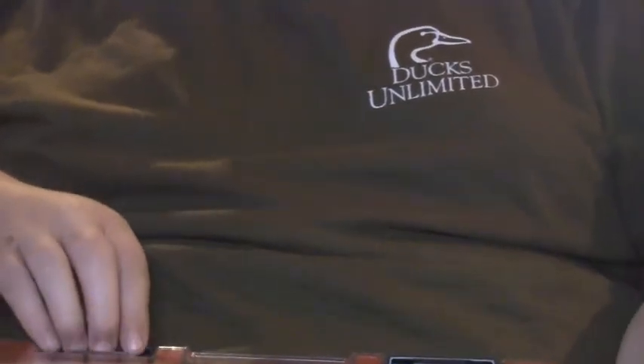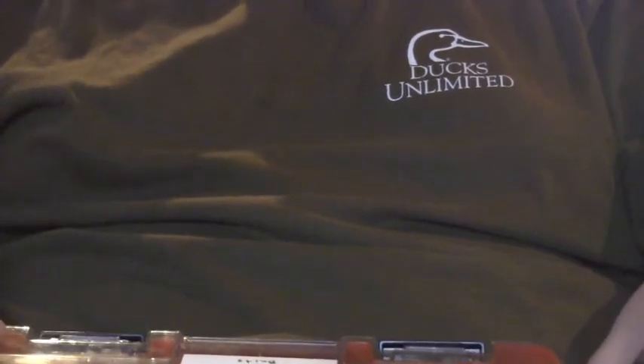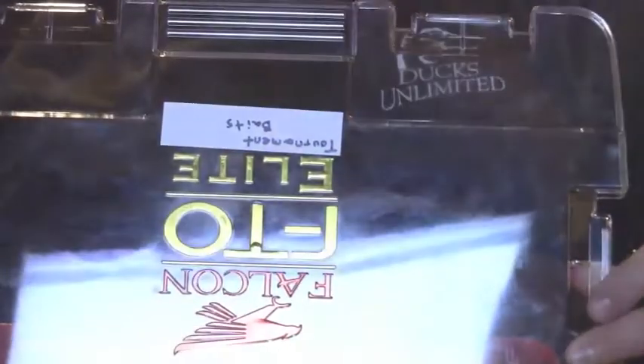Today I'm doing an unboxing of the stuff I got from Tackle Warehouse. These first ones I'm going to show you — I'm going to show you what they're in. This is the Falcon FTO Elite Spinnerbait and Buzzbait.